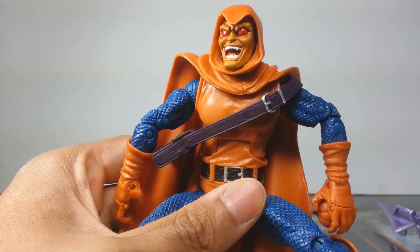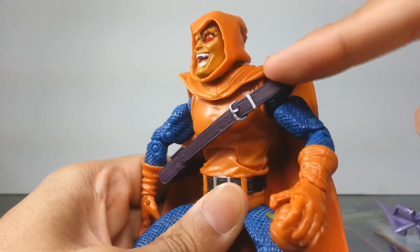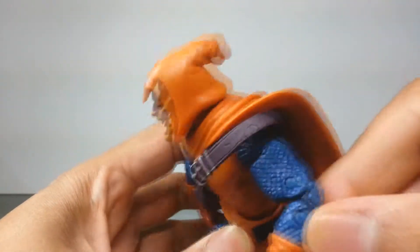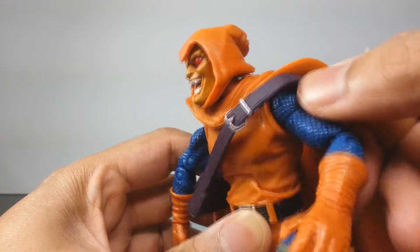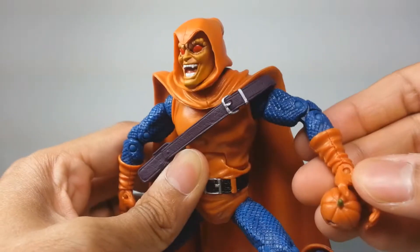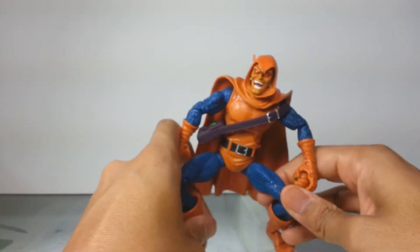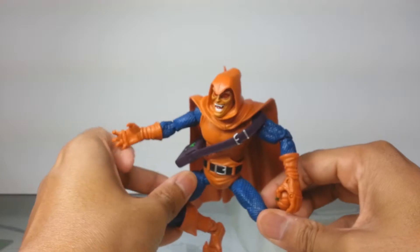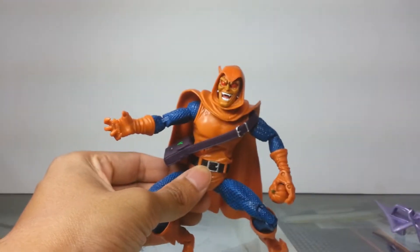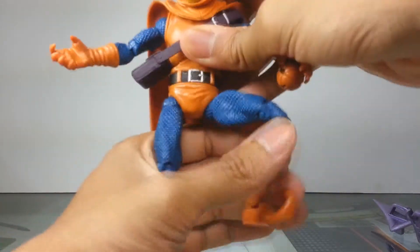Looking at the rest of his body, I love the fish-scaling texture here on the armor — that is mega cool. I love the wrinkles on the gloves and everything; it really gives the figure a pop. It's not just a drab blue and orange thing — this figure has so much character to it.